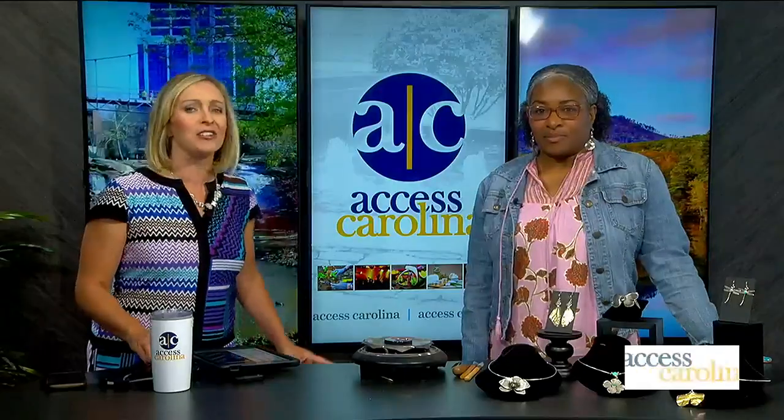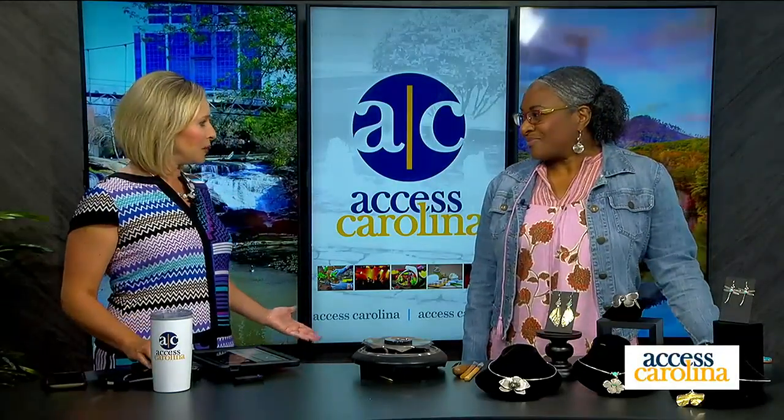As we approach Artisphere this weekend, there are many different kinds of art to explore. We've got Tracy Timmons with us, an artist and jeweler whose works will be on display. Welcome, glad you're here.